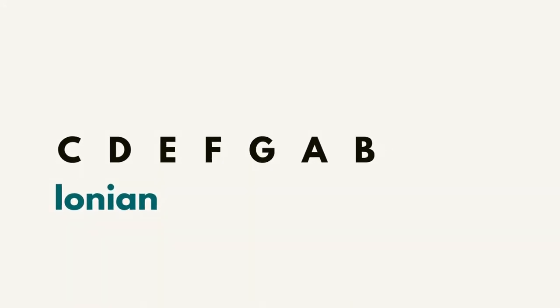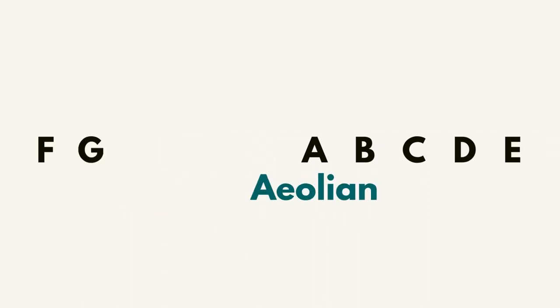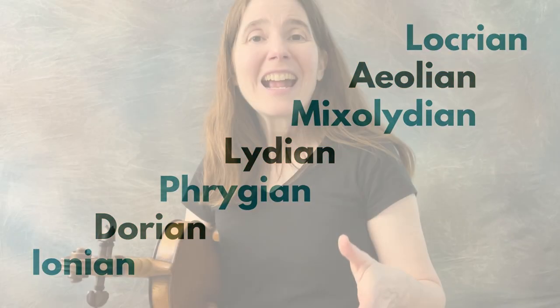It's useful to remember the modes in this order. For example, looking at the C scale — C, D, E, F, G, A, B — if you start a scale on C, that's C major, C Ionian. If you play the same notes but starting on D — D, E, F, G, A, B, C — that will be the Dorian mode, and so on down the line. The patterns of whole steps and half steps are the same order, just starting in a different place for each successive mode.